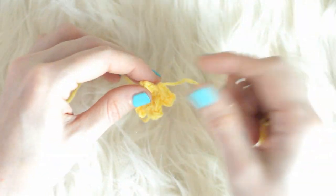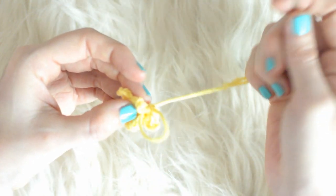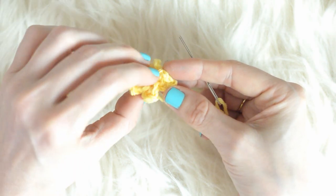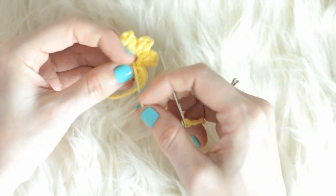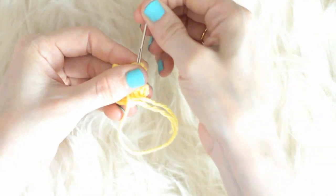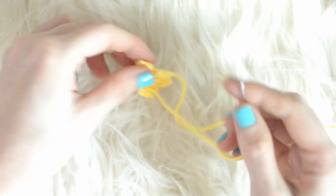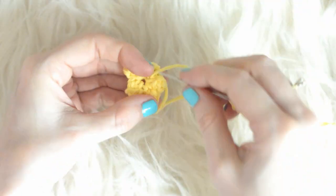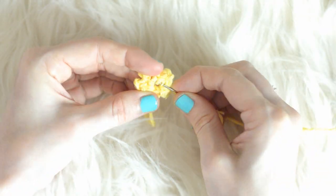I like to weave my ends in so that I have two dangly strings that I can hang my star from. First, I'm going to weave in the tail end that I just cut — insert the needle through the center and pull it through to the back, then weave it up to a point. Next, I'm going to weave in the other tail end around the center in the back, pull it tight and knot it, then weave it up to the point.